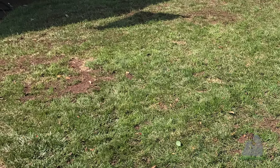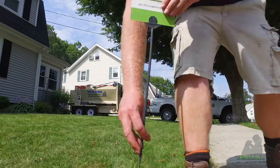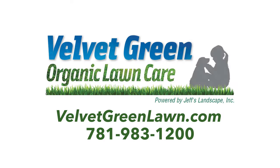If your lawn is thin with bare spots and your soil just doesn't seem to provide your lawn with the nutrients it needs to survive, call us!